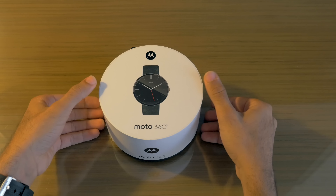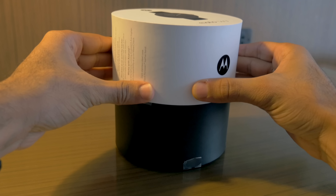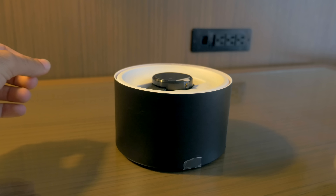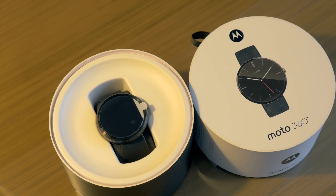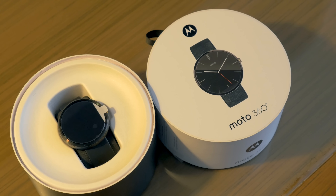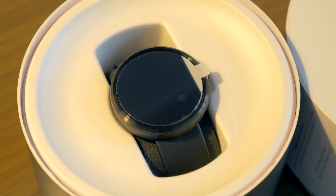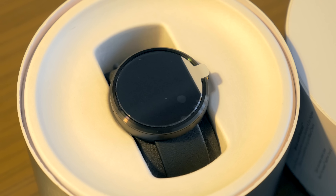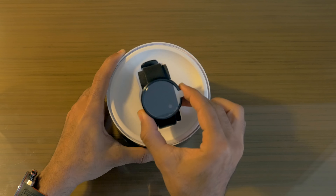Let's go ahead and unbox this by lifting up this circular box — and there's the Moto 360 sitting inside just like a normal watch. The presentation is super awesome. I love the circular box; they actually have a cool little hook on top so in a retail store they'll be hanging on the shelf.